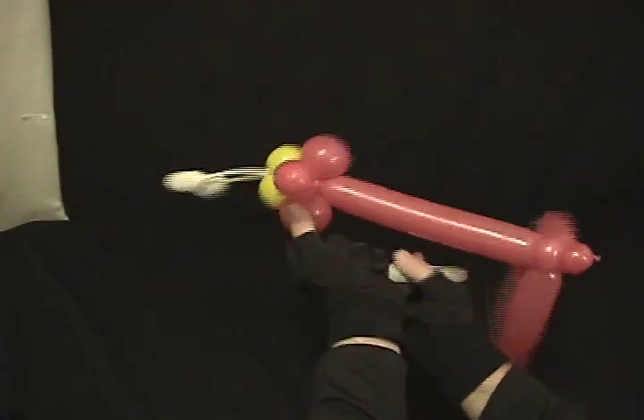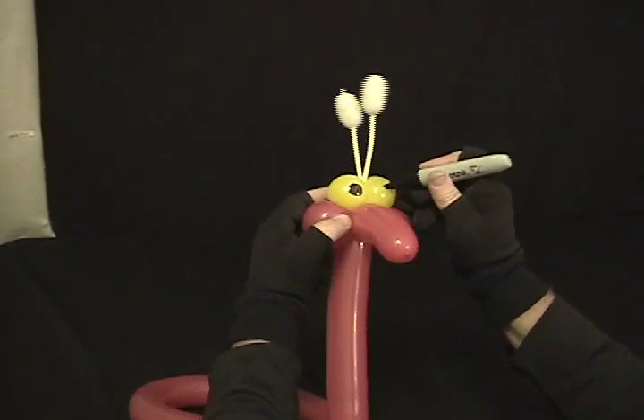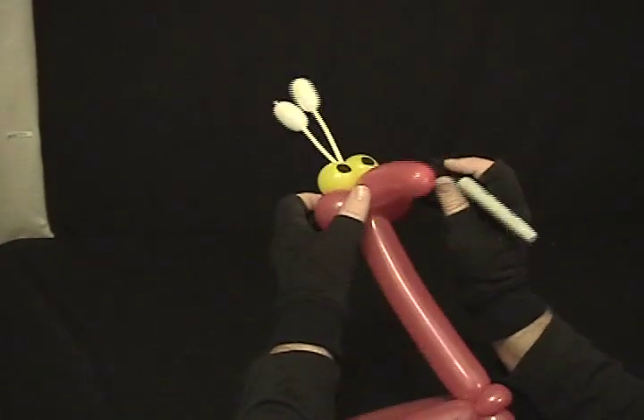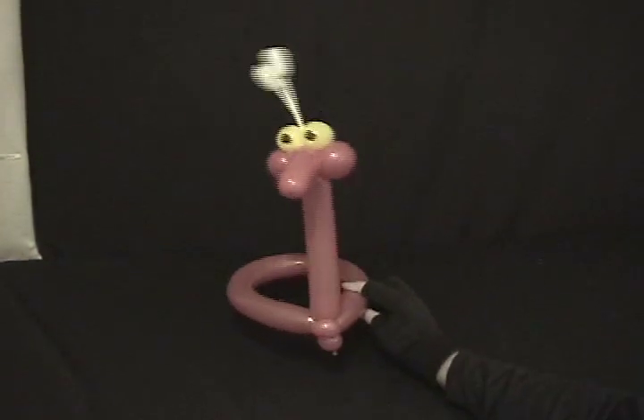I'll put some eyeballs on. And then you can put a little mouth if you like. There you go — a silly little bug hat.